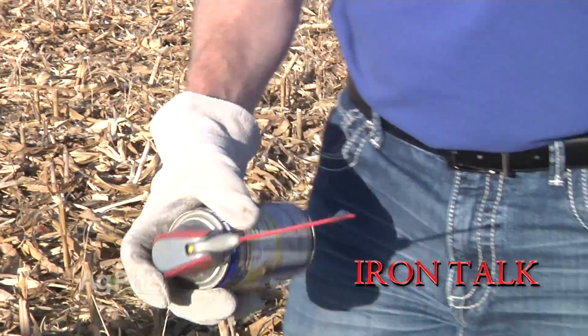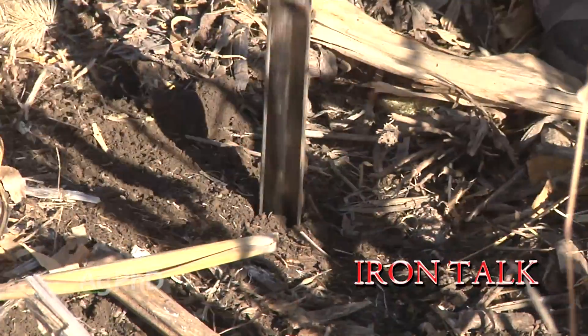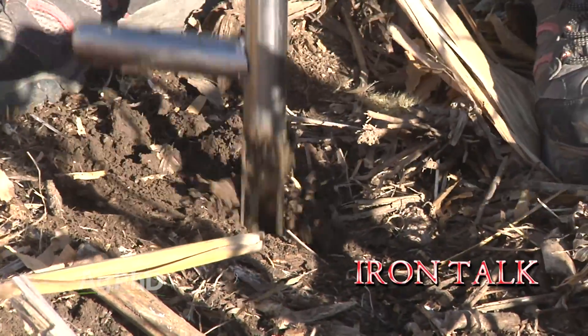Be prepared before you head to the field and spring soil sampling should go smoothly. That's all for today's Iron Talk, and now back to the show.